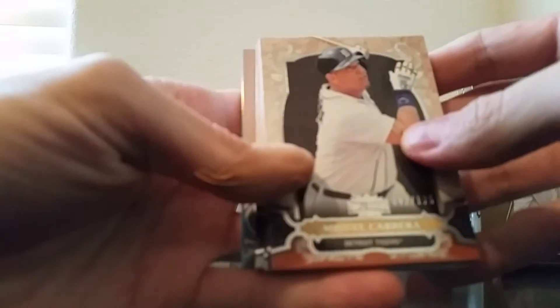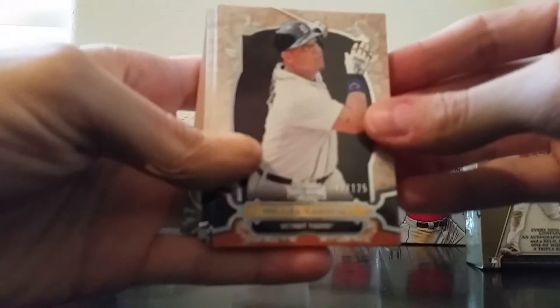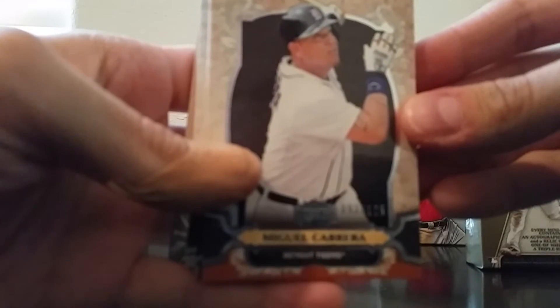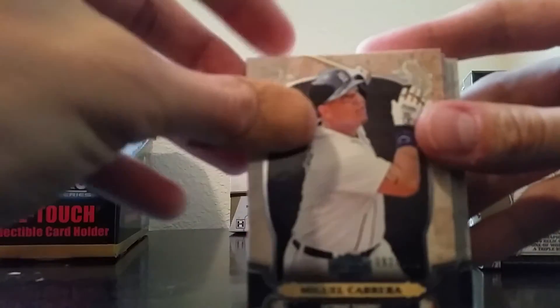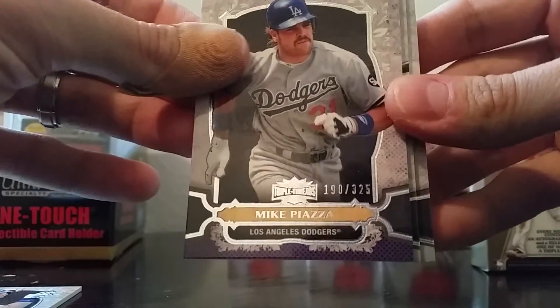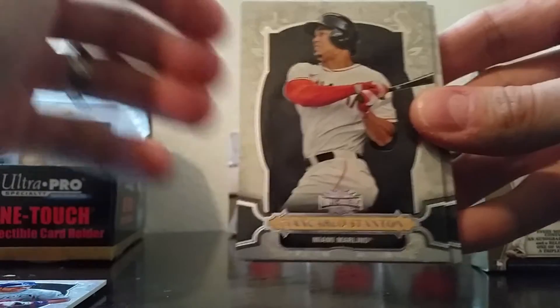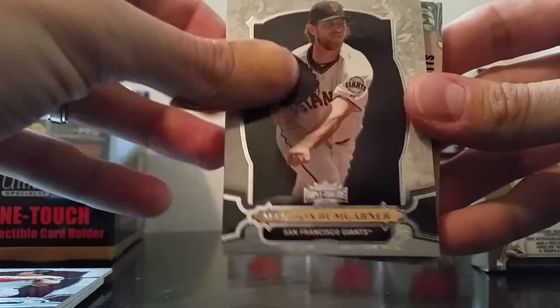In my second video you probably saw I got Zach Wheeler — a triple jersey card, Cincinnati Reds. Both those cards were numbered 18. It looks like these two cards are a little bit thicker. Let's see what we pull. First we got Miguel Cabrera numbered to 125, Mike Piazza to 325, Giancarlo Stanton, and Madison Bumgardner.